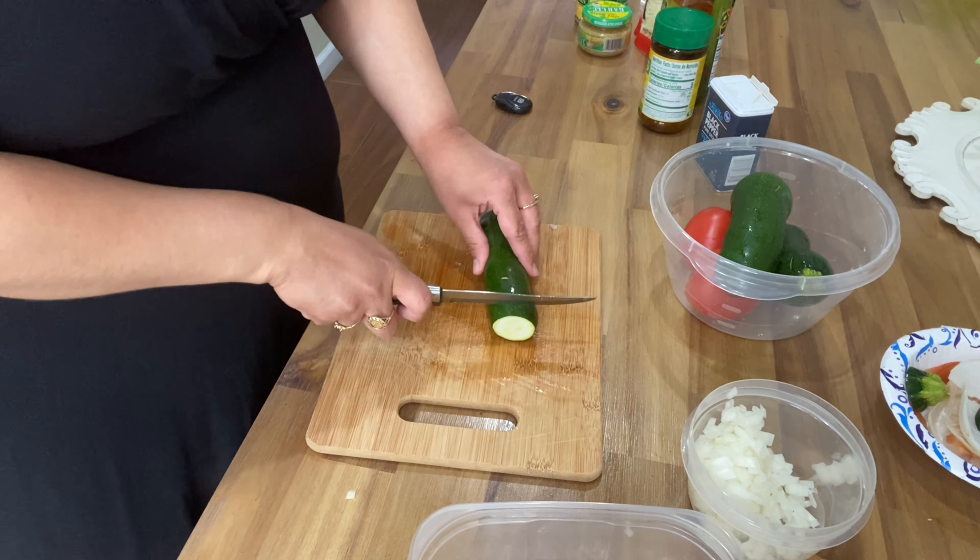I sautéed the onions for a good minute or two, then I put in my zucchini. You want to cook the zucchini with the garlic and onion for about four minutes. This dish requires a lot of mixing, so just FYI.